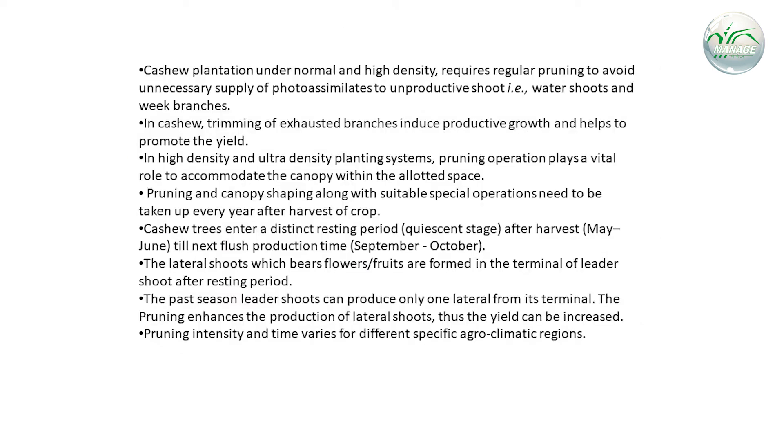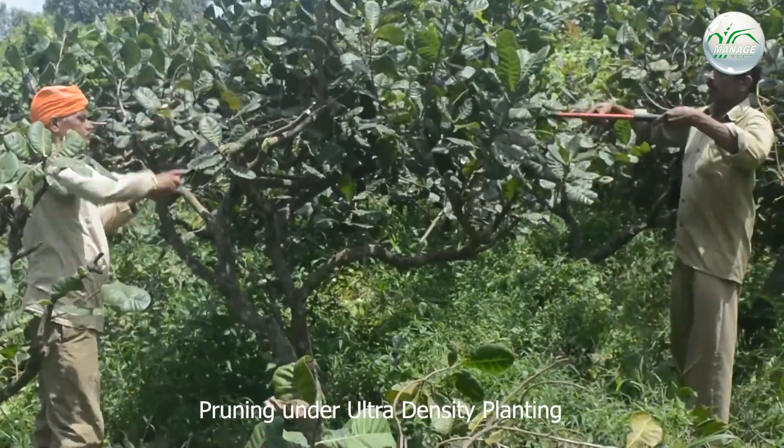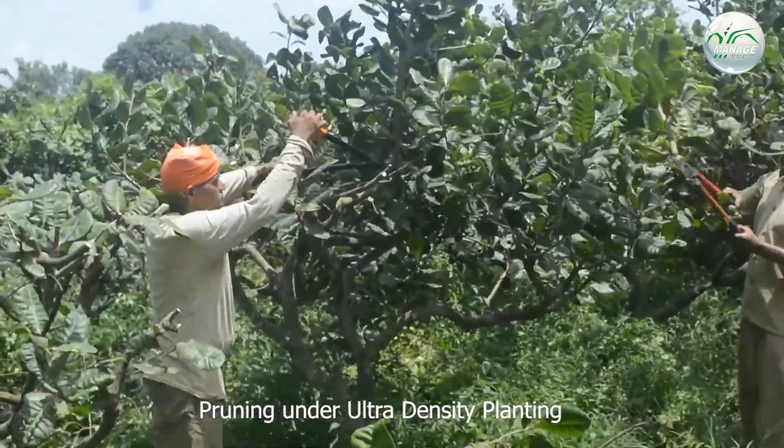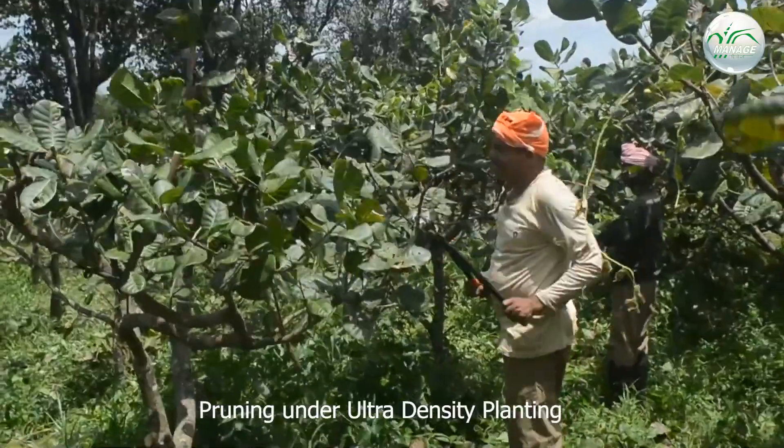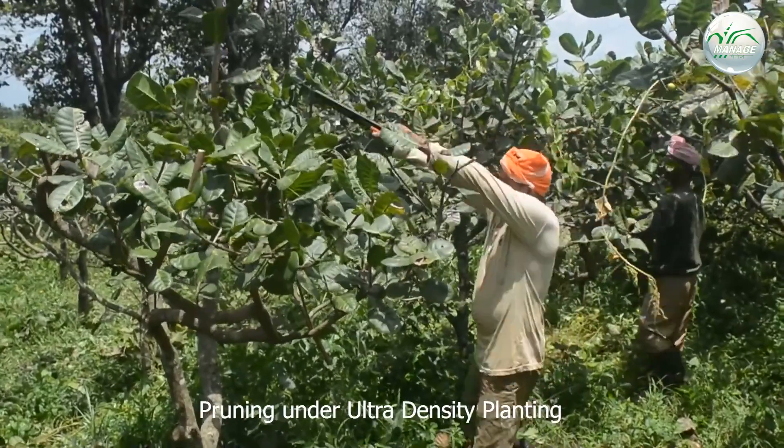Coming to pruning systems in cashew: the cashew plantation under normal and high density requires regular pruning to avoid unnecessary supply of photosynthates to unproductive shoots — i.e., water shoots and weak branches. Trimming of exhausted branches induces productive growth and helps to promote the yield. In high-density and ultra-density planting systems, pruning operation plays a vital role to accommodate the canopy within the allotted space.